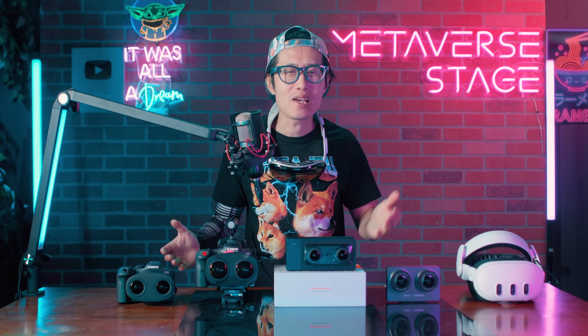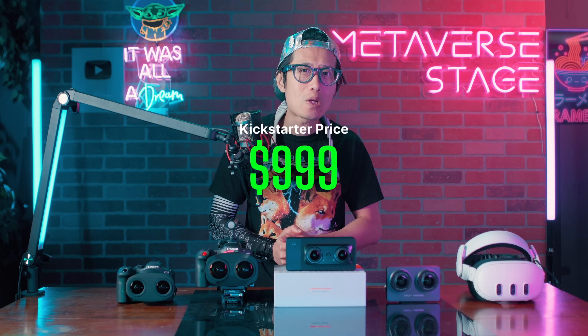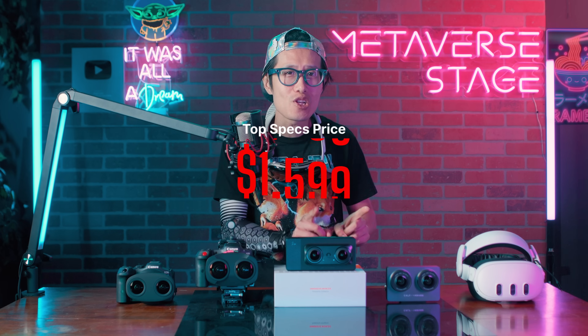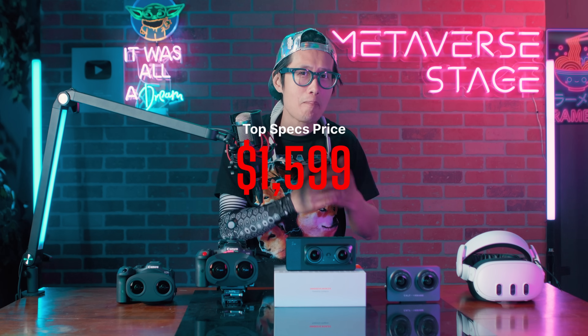The initial Kickstarter price is $999 USD, which is reasonable for what this camera offers. However, the price could rise to $1,600 depending on when you purchase it. Personally, I think $1,600 feels a bit steep for a consumer-focused camera, and with the new US import tax, it will get even pricier for viewers in the US — which is worth considering if you are on a budget.